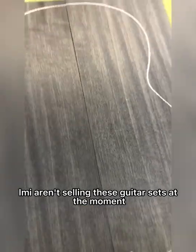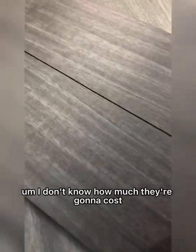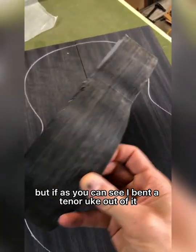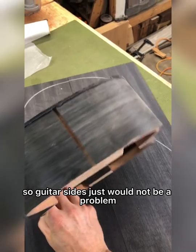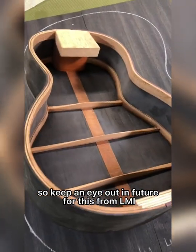LMI aren't selling these guitar sets at the moment — they're still in the testing phase — but I'm basically 100% sure that they will. I don't know how much they're going to cost, but as you can see, I bent a 10-e uke out of it, so guitar sides just would not be a problem. Keep an eye out in the future for this from LMI.